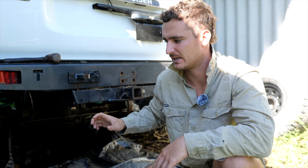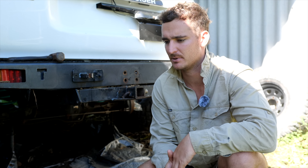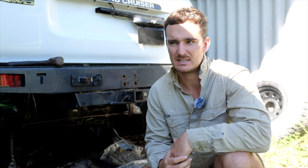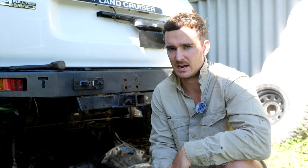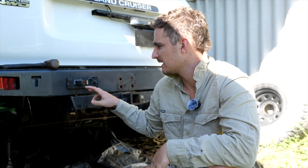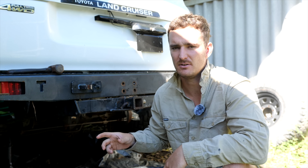Yesterday you would have seen us giving the rear bar a fair bit of a going, but we're down to the last two bolts today. We've got the heat gun out, the WD-40, we've been whacking it with a hammer on this side just to try and free it up, and it's not really playing the game at the moment. Going to give it one last chance, and then the old grinder might have to come out. Might be a bit of a hack job.